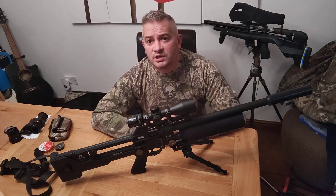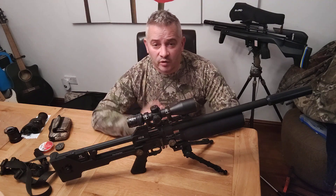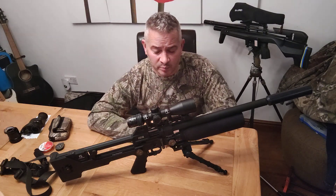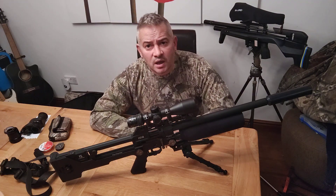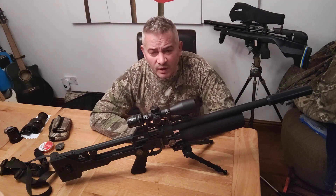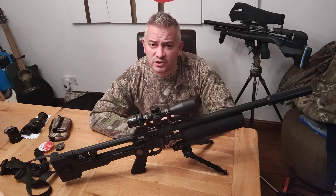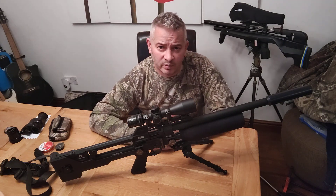Hi guys, Steve from Wokkas Hunting. I'm just going to do a quick review on the Reximex Ixia. I've owned it for 18 months to give you an opinion. What do I think after 18 months? Absolutely love it. Probably one of my favourite guns. It's a different style gun for me.